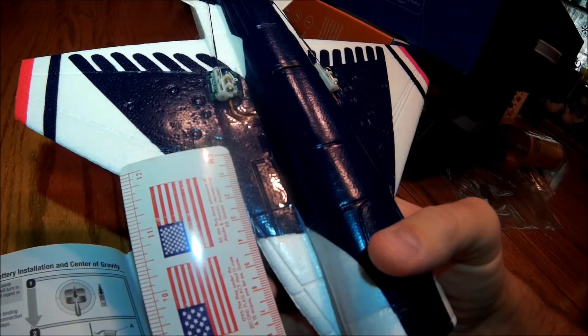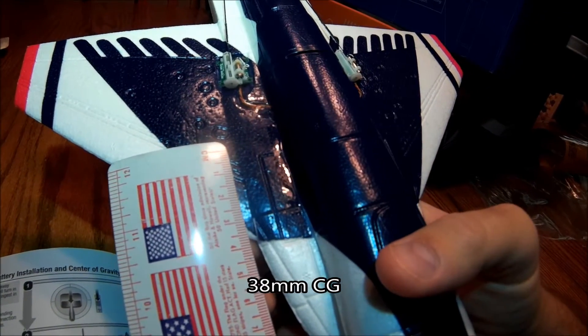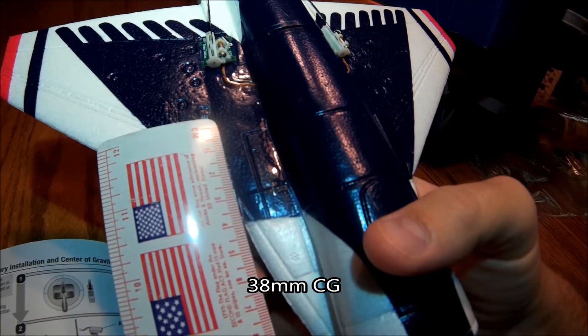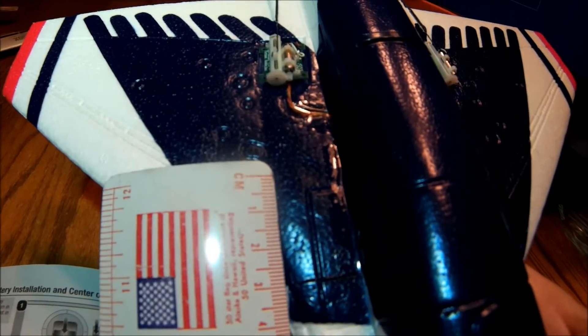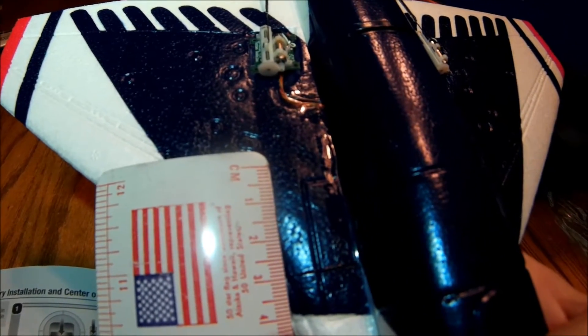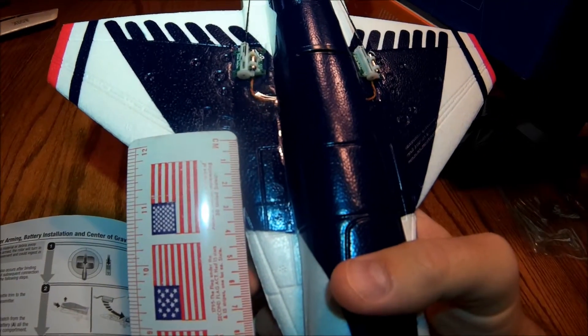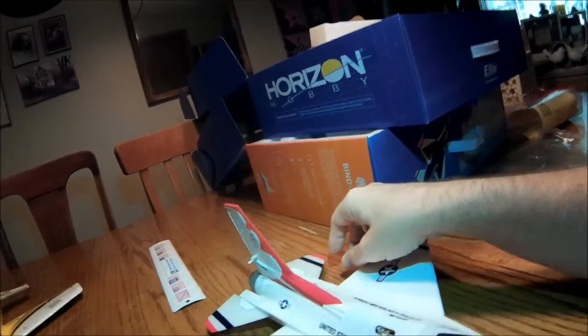Looks to be right about where that centimeter mark is — this first one, the zero mark. I could measure it better without a camera in my hand, but that's approximately where the CG sits.